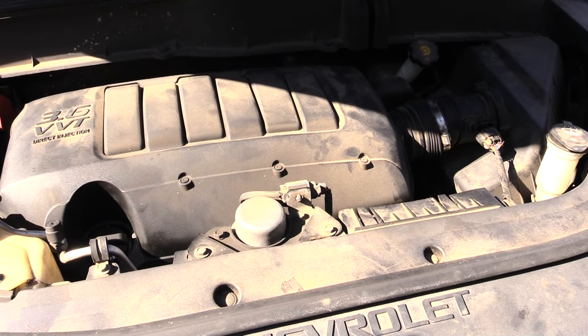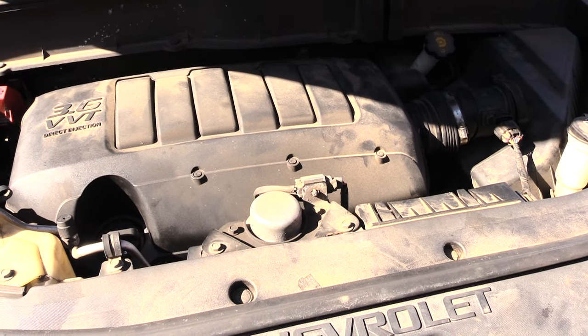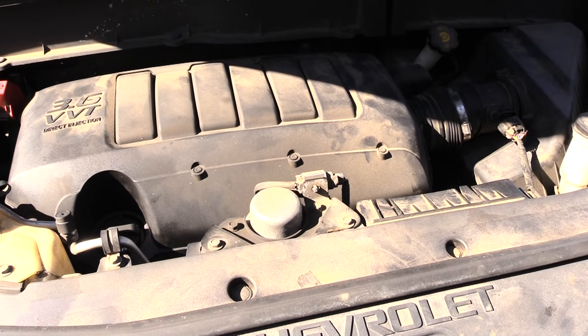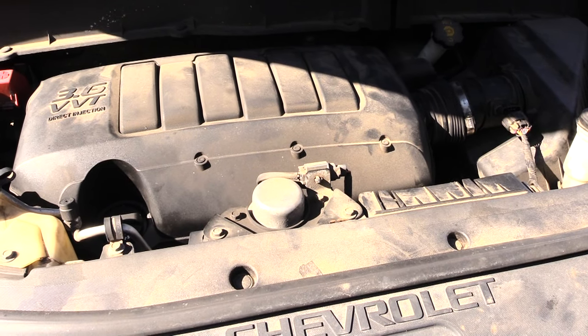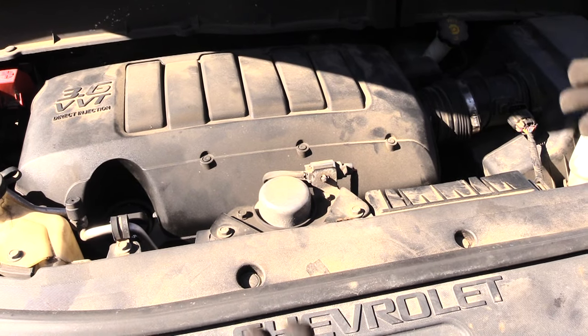What's going on folks. If you have a problem with your vehicle — especially on Chevy Traverses — where you have a service throttle body or service traction control warning and reduced power, a lot of times the problem is a dirty throttle body that's causing your sensor not to read correctly.